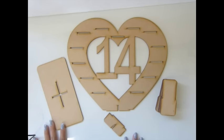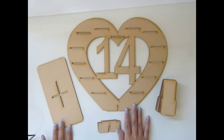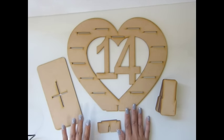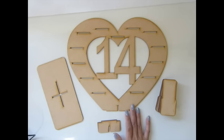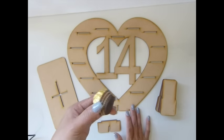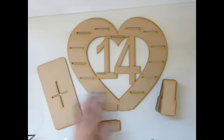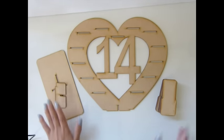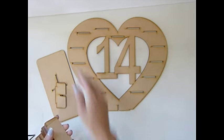Hi everyone. This video is going to be instruction for the Zycopter product. This is a hard candy store for Roche chocolate. You will get one piece of this and one of this, and this is the support. And then you will get 13 of the slots to go in here.